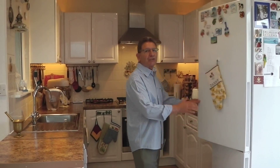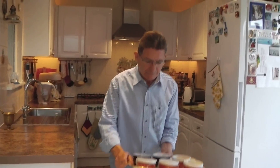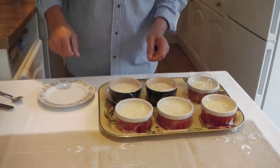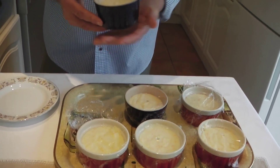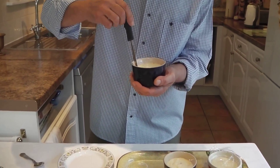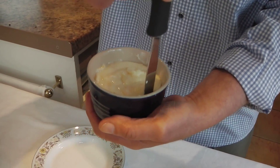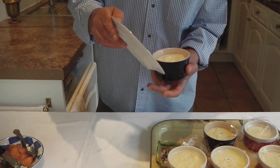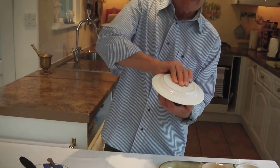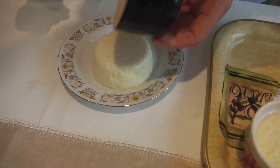The panna cottas have already set, so I'm going to take them out of the fridge. Get a palette knife and just go around the ramekin to loosen it, then place a plate over the top and turn it over — and hopefully it will come out, which it did.